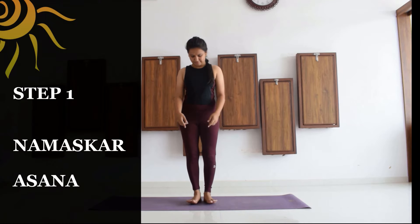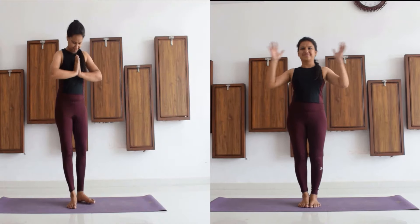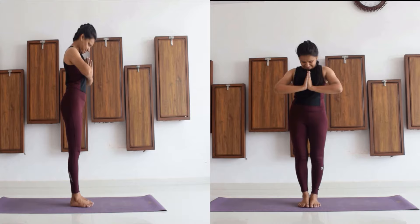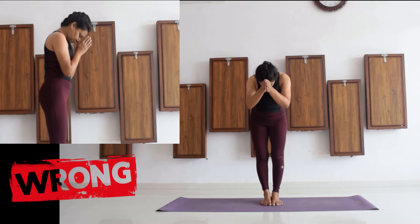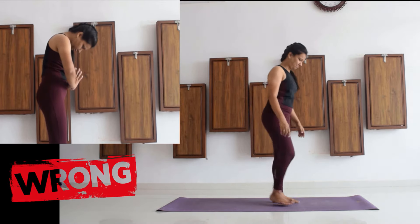Let's start with step one of Surya Namaskar, that is Namaskarasana. Join your feet together, join your palms together, make sure that you are keeping your elbows and your wrists aligned, and go for a chin lock — that is, touch your chin to the upper part of the chest. A lot of people do Namaskarasana incorrectly; those are completely wrong ways of going for Namaskarasana.